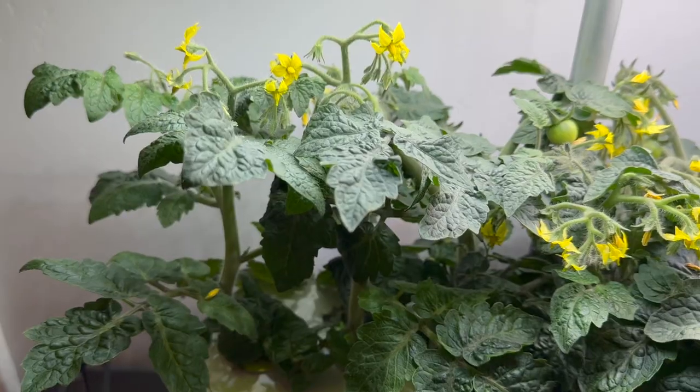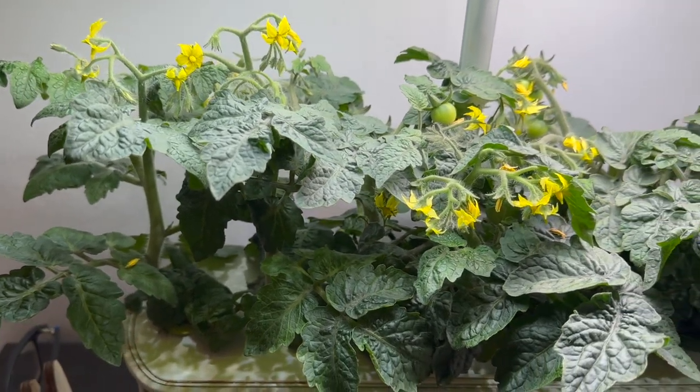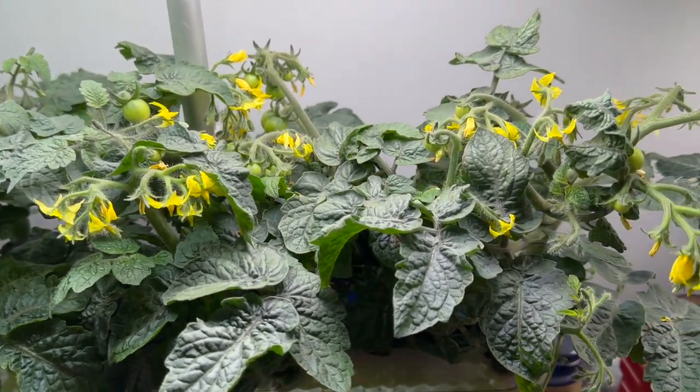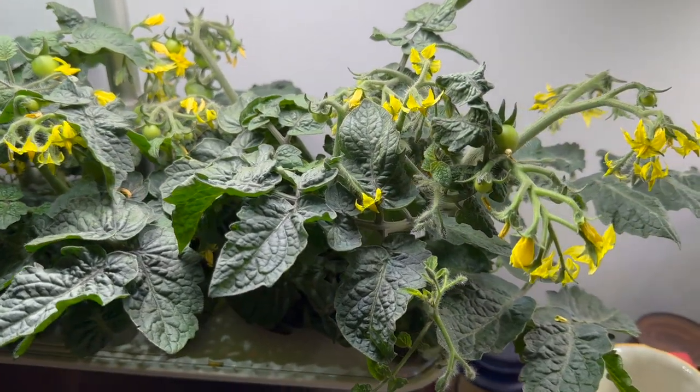So speaking of our current growth, we've been sharing our excitement. Oh my gosh, look at this — I think it's been about six or eight weeks since we started it. We have tomatoes coming in, like lots of tomatoes coming in. And lots of flowers, so lots of potential other tomatoes coming in. It's awesome, it's looking really, really good.